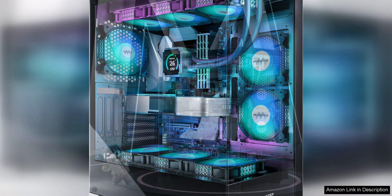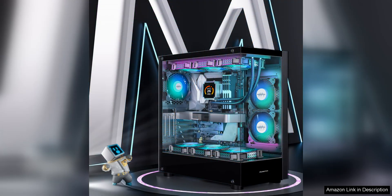The inclusion of a Type-C port on the front panel is a nice touch, making it easy to connect modern devices and peripherals. One of the standout features of this case is its spacious interior, which can accommodate ATX, Micro-ATX, and Mini-ITX motherboards.